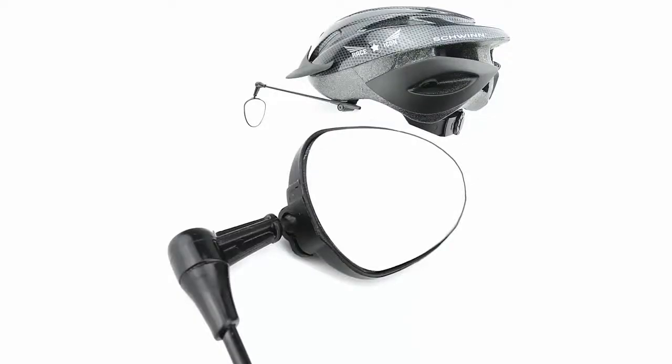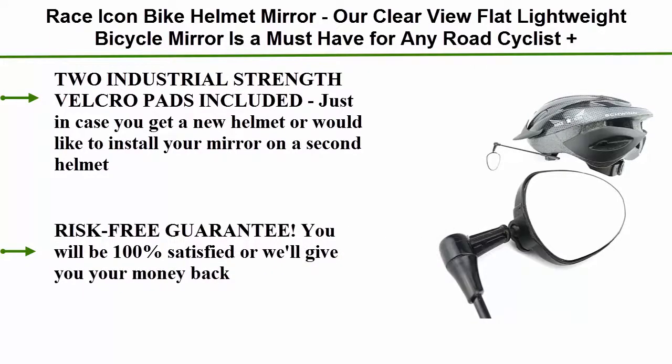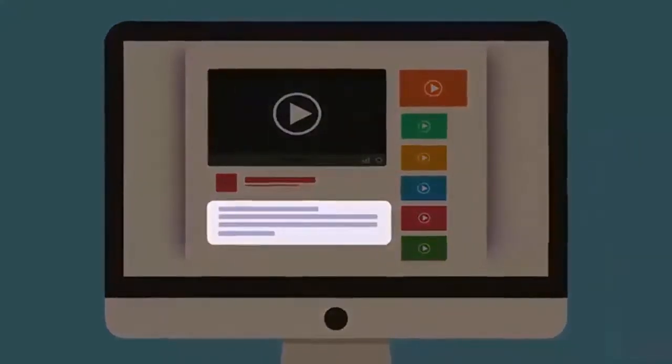Number 4: Race Icon Bike Helmet Mirror. Our clear view flat lightweight bicycle mirror is a must-have for any road cyclist. Plus, 2 industrial strength Velcro pads included, just in case you get a new helmet or would like to install your mirror on a second helmet. Risk-free guarantee — you will be 100% satisfied or we will give you your money back. Check out the description for more information and latest price.